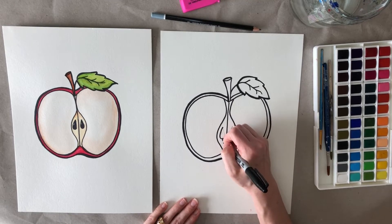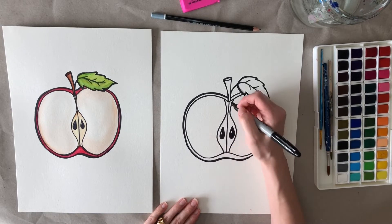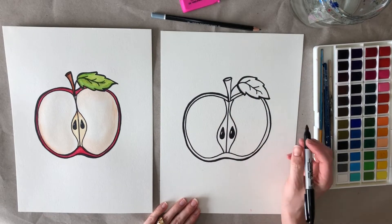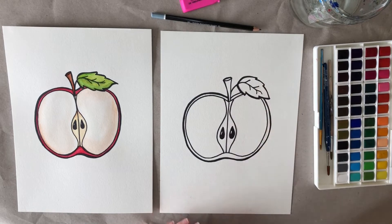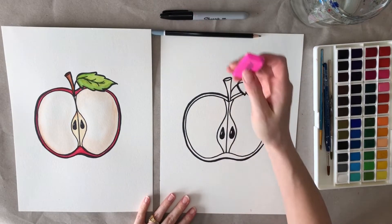When you go to fill in your seeds, you can color them all black but just leave that highlight white on your paper. I think my apple is ready for paint, so I'm just going to take my eraser and erase all the pencil lines.